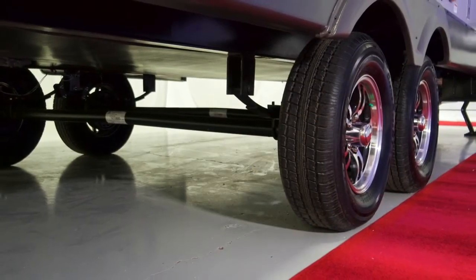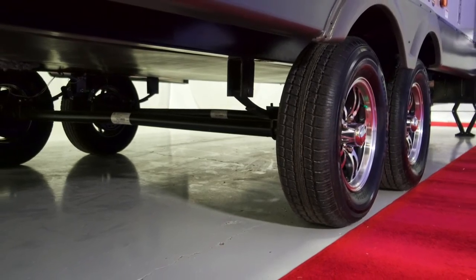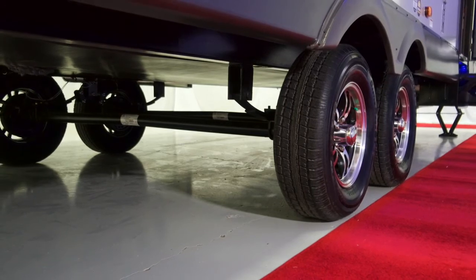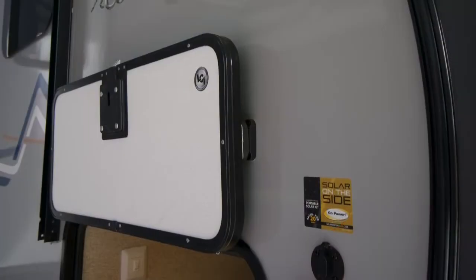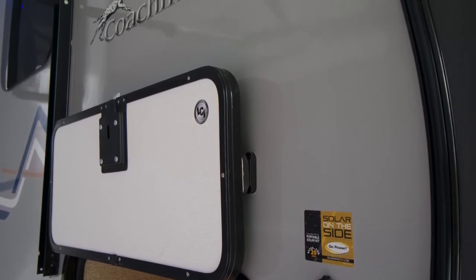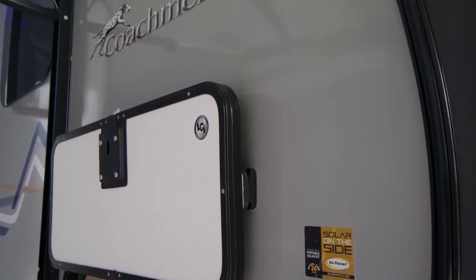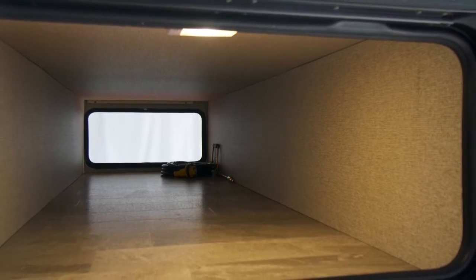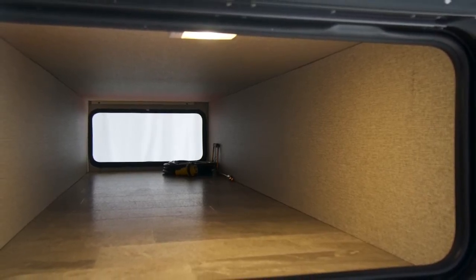If you were ever having a tire problem, the location of the underslug tire is also easier to get to and maneuver for less back strain. The baggage doors on this Apex are fully framed with insulated slam latch doors and magnetic holdups. Being fully framed, it covers the whole wall of the coach for protection, and the heavy insulated door helps in heating and cooling the coach.